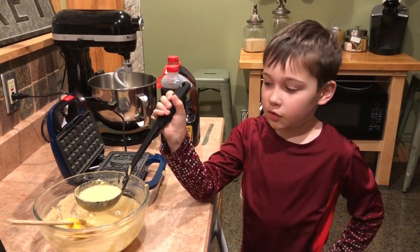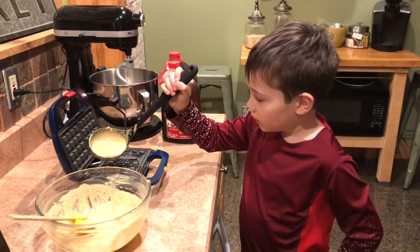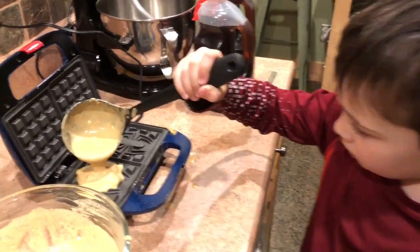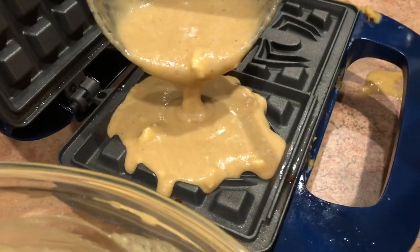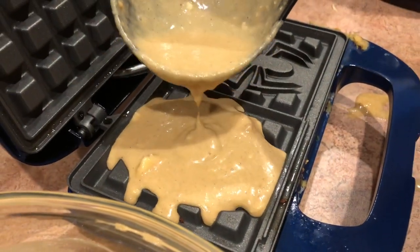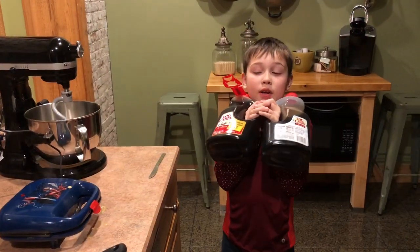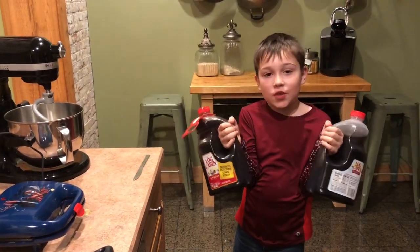Step number five, ladle the mix into the waffle maker. And while they're cooking, make sure you have enough syrup.